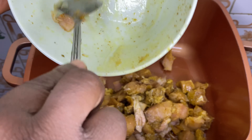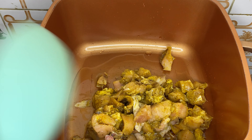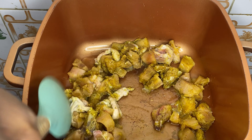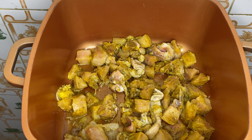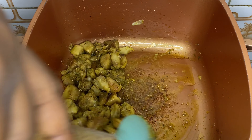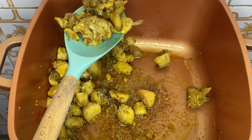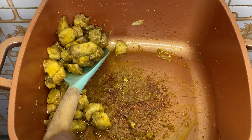I've heated up some oil and I'm adding in my chicken to stir-fry. I'm going to stir-fry this until the chicken is cooked — remember, we are not cooking this chicken again in the rice, so make sure you stir-fry it until it is fully cooked. If you prefer, you can also grill or boil the chicken. Don't forget to keep an eye on it. Now the chicken is cooked and I'm going to take it out of the pot.